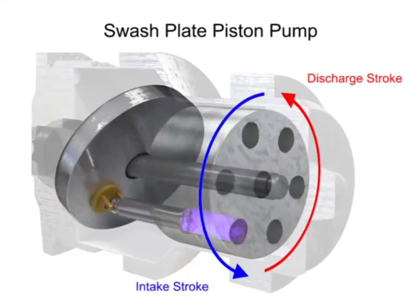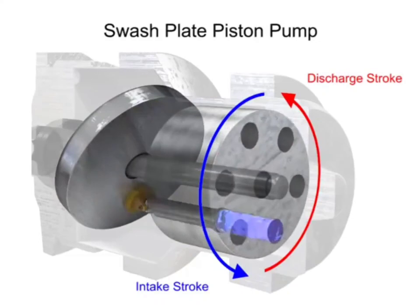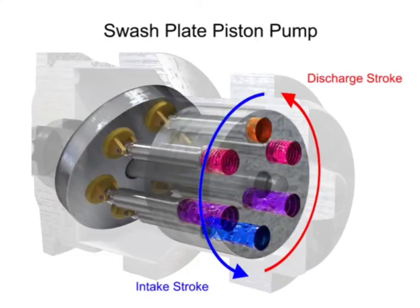So this is the swash plate — you can clearly see how they are functioning. For more animated videos on plastics and other mechanical engineering topics, please follow our channel and press the bell icon for the latest notifications. Thank you and have a great day.